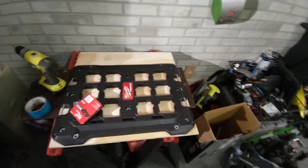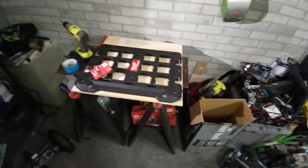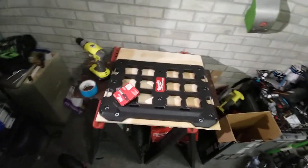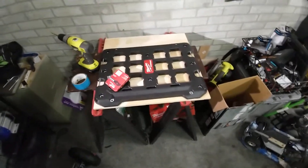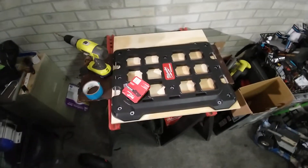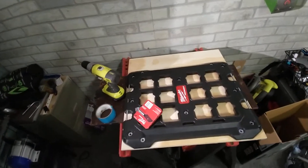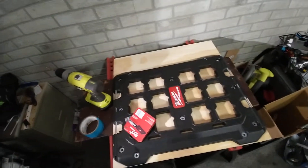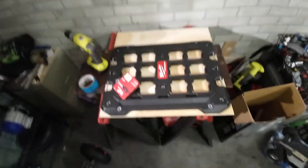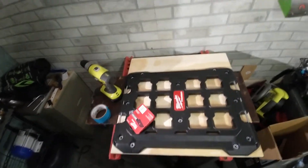I'm going to be using the Milwaukee Pack Out boxes — they're very nice and very durable. If you guys have seen some of my older videos, I installed two Milwaukee boxes on my trike, my electric bicycle trike, and they worked out really well. They seem to be quite durable and have a very good reputation for quality.